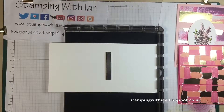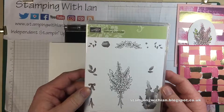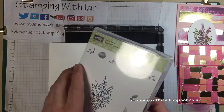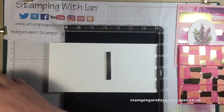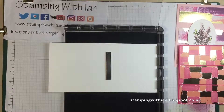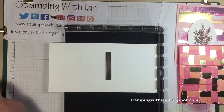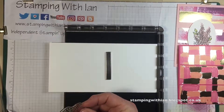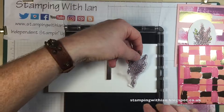I'm going to use the Lots of Lavender stamp set. This is one of my favourite sets from the Celebrations catalogue and there's one I will definitely not get rid of. I won't be able to use it for demos after March 31st because people won't be able to buy it or get it for free, but until then I can use it. I'll put the stamp roughly in the middle because I'm going to cut it out with one of the stitched shapes dies.